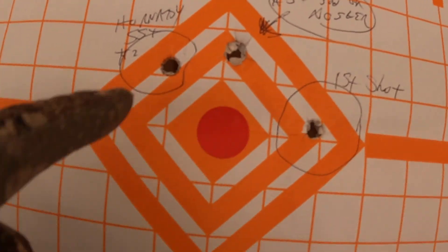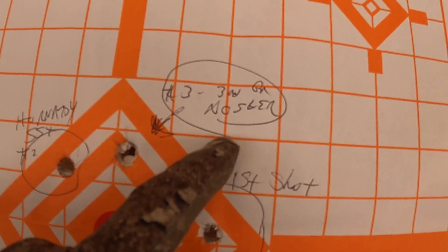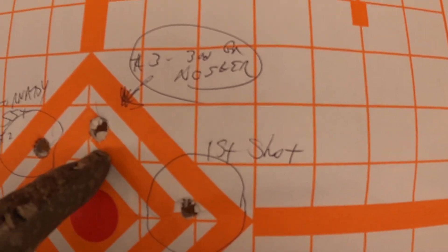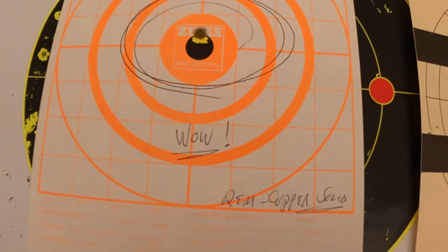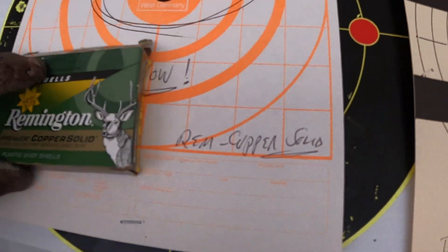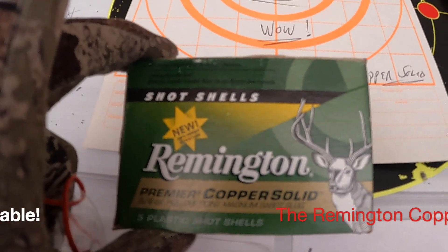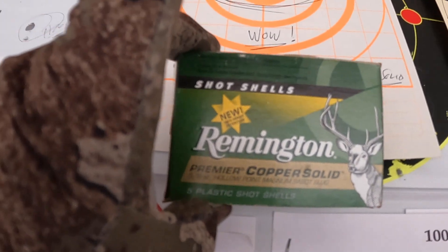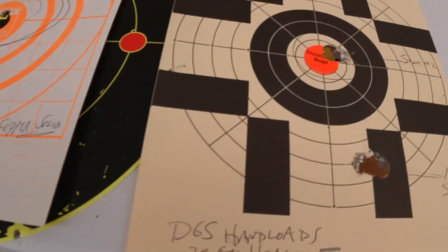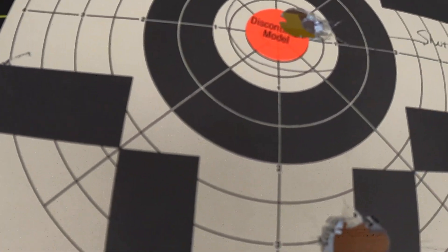Our initial factory load with the SST did well. Our reloaded Nosler did especially well, right here in the center - this was my first shot. You know, sometimes when you try to create these loads especially with slugs, you find that the factory performs better. That's one shot at 50 yards - Remington copper solids. The Dangerous Game Slugs were interesting as well.